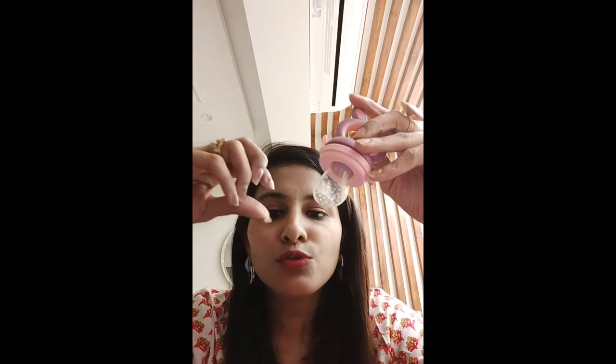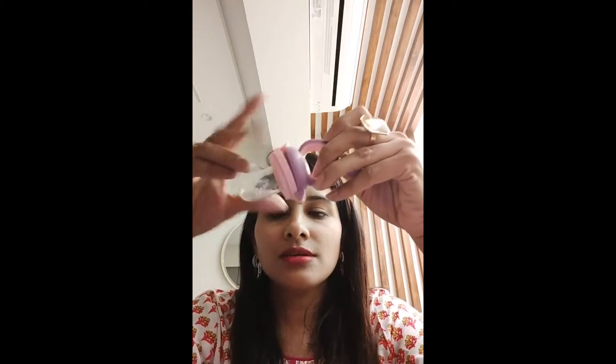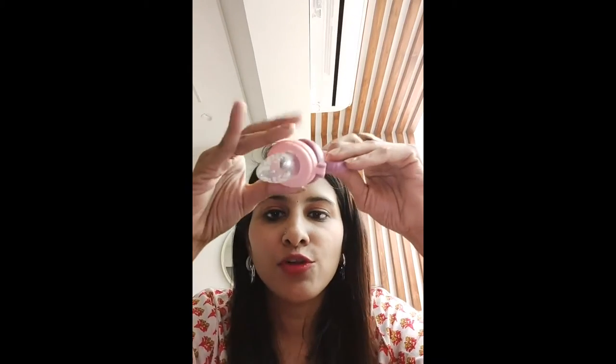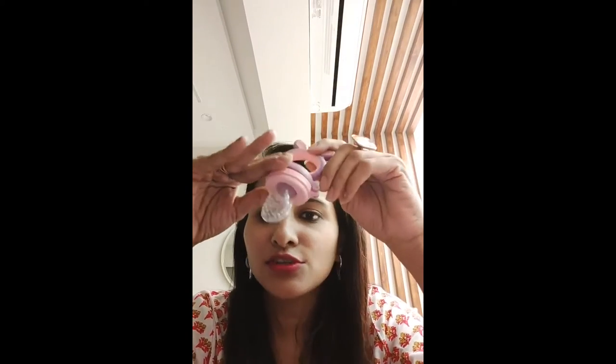When the child starts solids, the size of the food or fruit you give is very important. Sometimes it's very difficult to understand if the child is gagging or choking. So this kind of nibbler is really helpful when your baby is on solids and they don't know how to eat or bite, or if they don't have teeth yet. The teething phase is also very difficult for them, so this really helps.